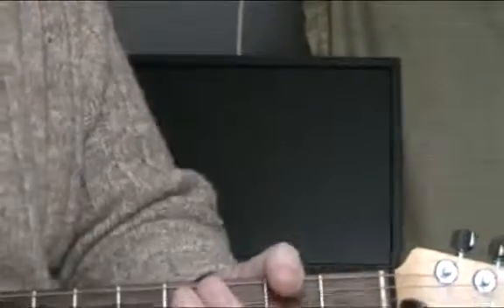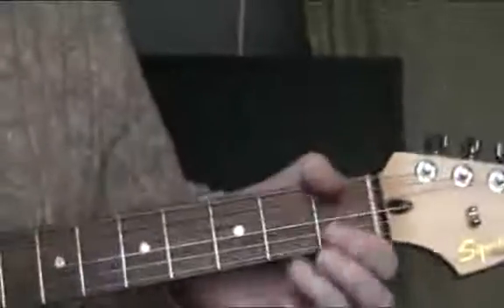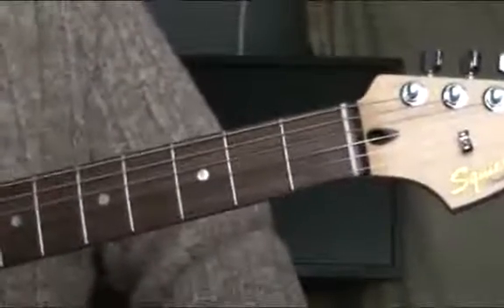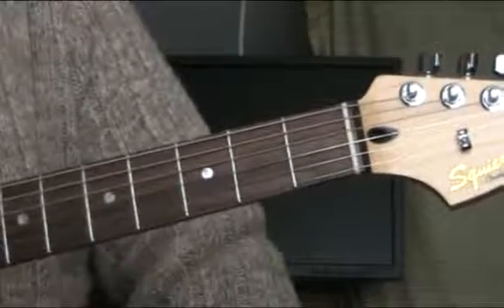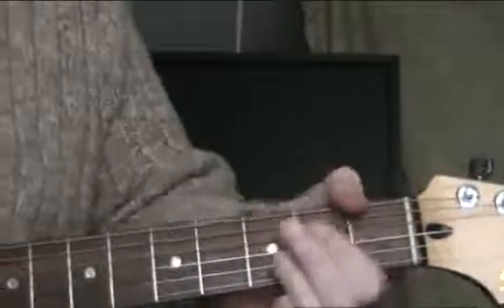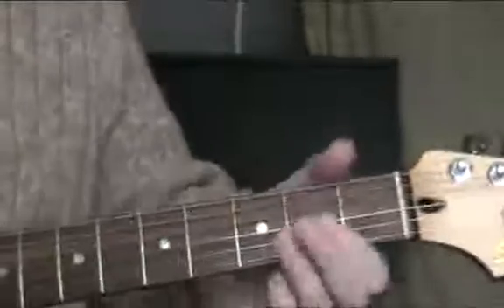Neon Moon, one of my favorite little country tunes with a few embellishments, which I'd like to show you. Start off with just the basic Neon Moon rhythm, which is all over the net but we'll run through it anyway. Chords are A, D, and of course E.